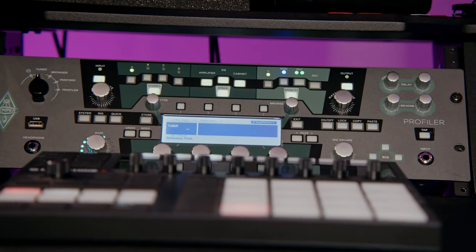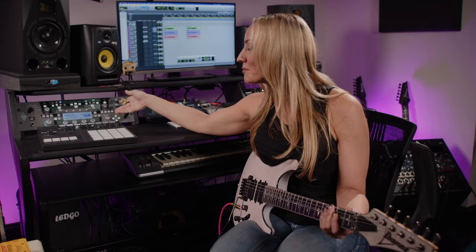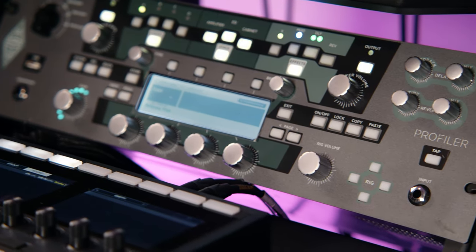Next up we have the Kemper, obviously a piece of gear that a lot of people are familiar with. My own working Kemper is actually out on the road with the Alice Cooper gear, so here in the studio this is actually my boyfriend Josh's Kemper. I just grabbed a Friedman Brown Eye from his sounds just to show you guys what the Kemper sounds like and how you can work it into this signal chain.